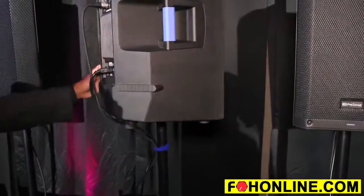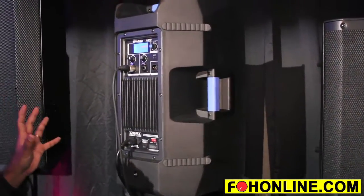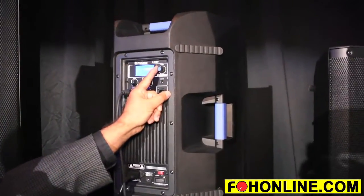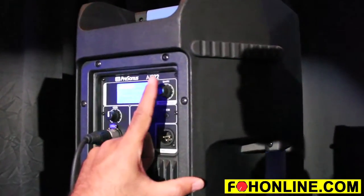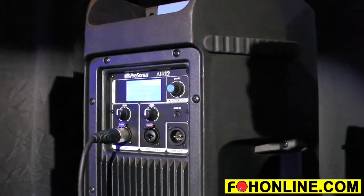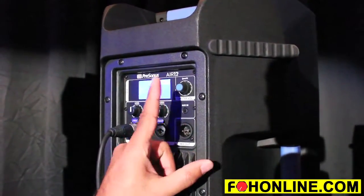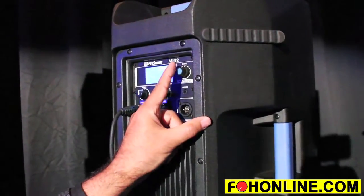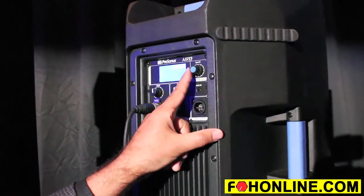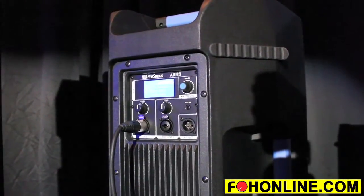Looking at the back panel of the Air, you can see right here we've got a little control panel with some really great DSP presets. There are different modes for different functions. If you're using it as a regular live sound speaker, we have a front house mode. There's also an enhanced mode that gives you a different tuning, more for music. And then we have a floor monitor mode as well, which rejects feedback a little bit better.